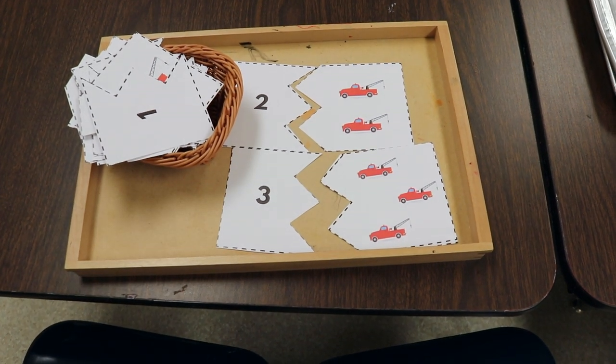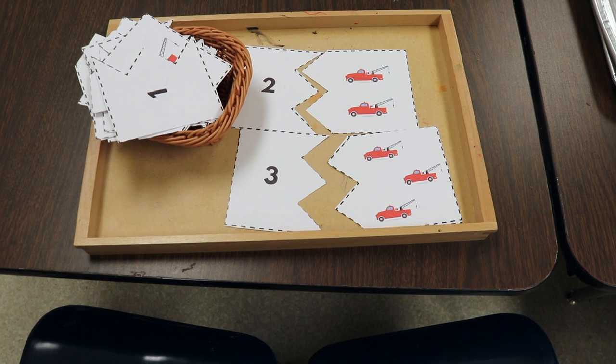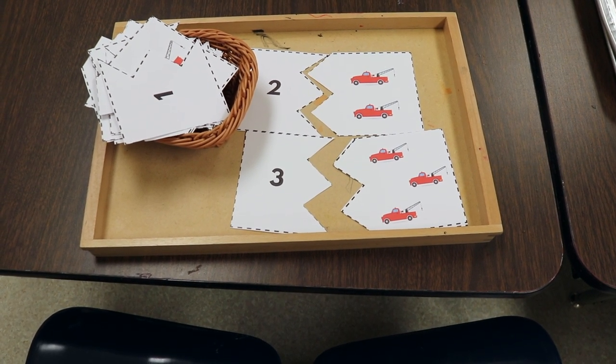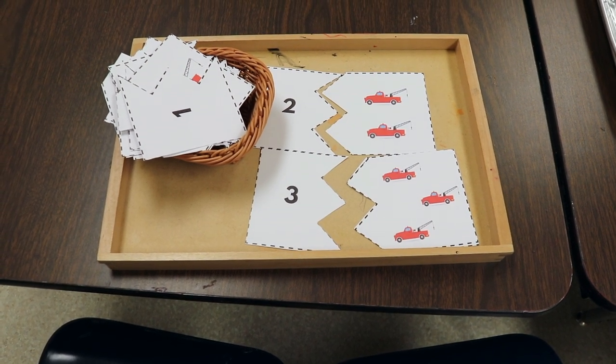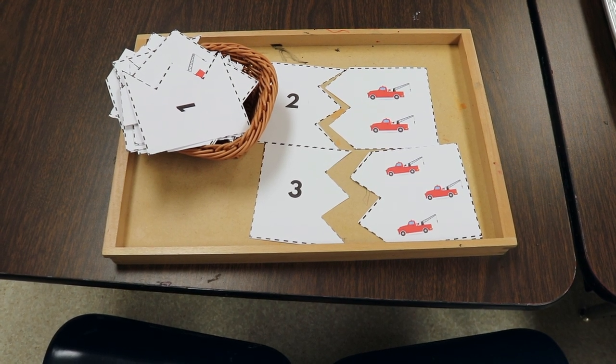Another activity that we have at our table is matching up the number — you count the tow trucks and then find that number. It's a little counting activity and a number recognition activity. This is a free printable that I will also have in the description of this video.